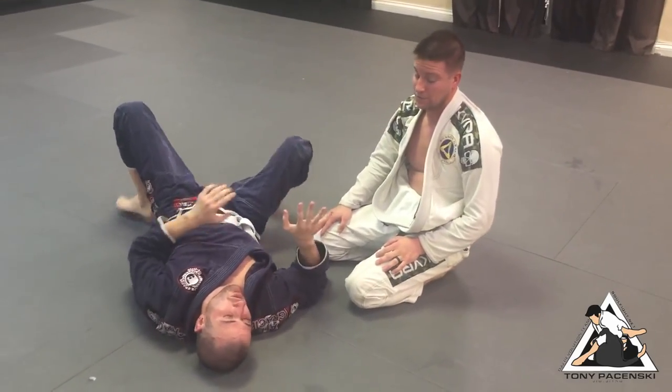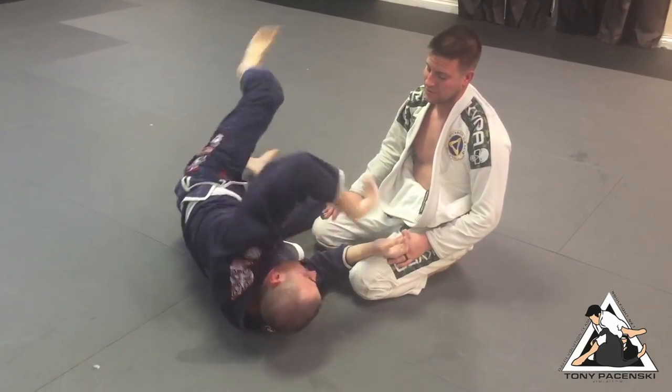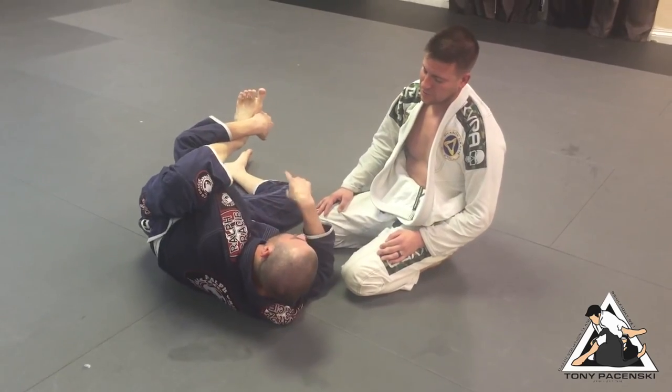That's the inverse buggy choke. The buggy choke is a different move. Inverse buggy, you turn towards from either under half or under side control.